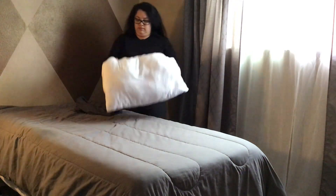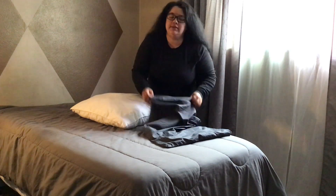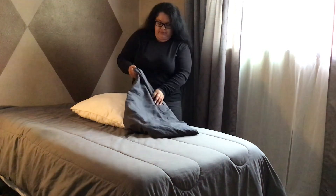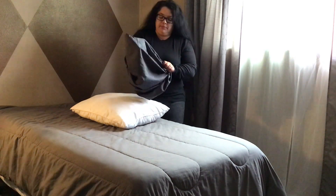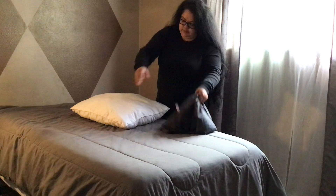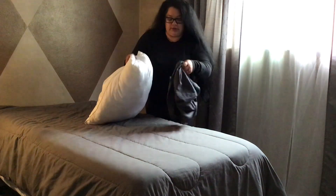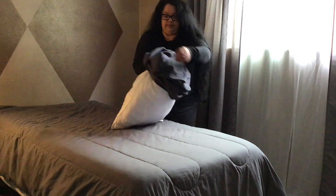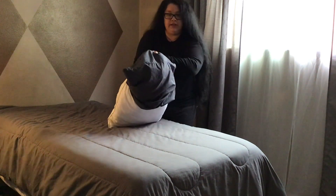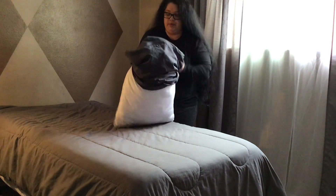Last step guys — the pillowcase. There are tons of ways to do this. What's easiest for me is I get the open side of the pillowcase and start to bunch it up. Once I completely bunch it up to where I'm already at the corners, with my opposite hand I get the pillow and pinch the two short corners. I then place the pillow inside the pillowcase, fitting the pillowcase over the two pinched ends. Once the two pinched ends have met the top of the pillow, I release it.